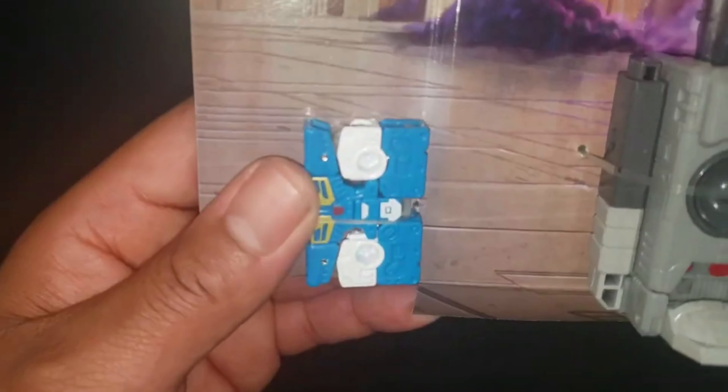Studio Series Blaster 86 comes with Eject, so we're going to go ahead and open it up. I've already cut the top of the box, just slide them out here. There's the front of the packaging, here's the side. Still have the background — comment below how many people actually like that, or if they don't need it so they could lower the price if it didn't come with this.